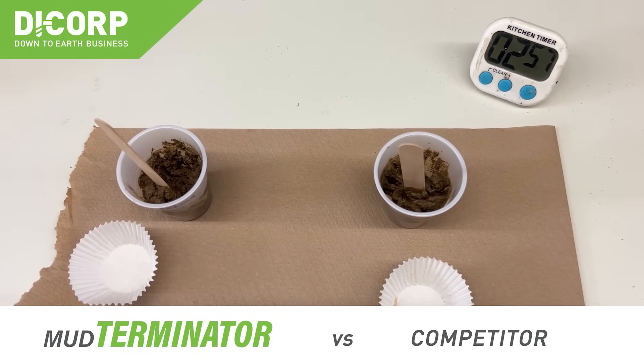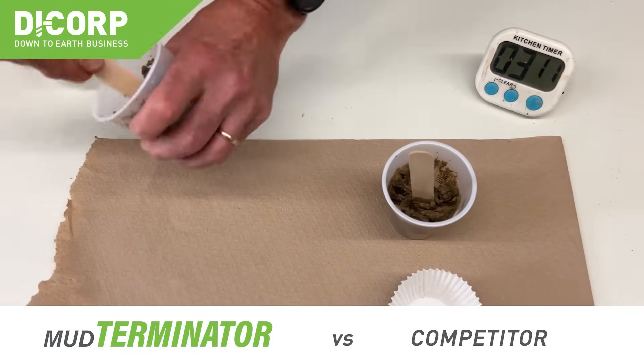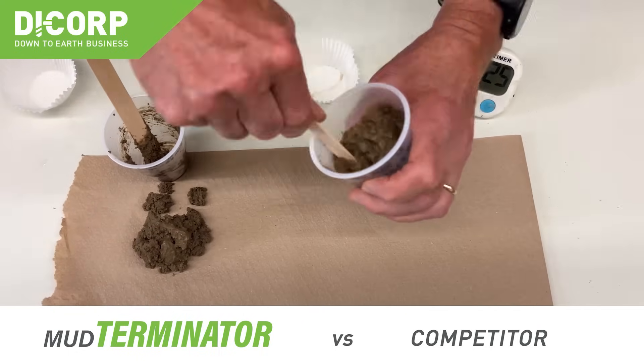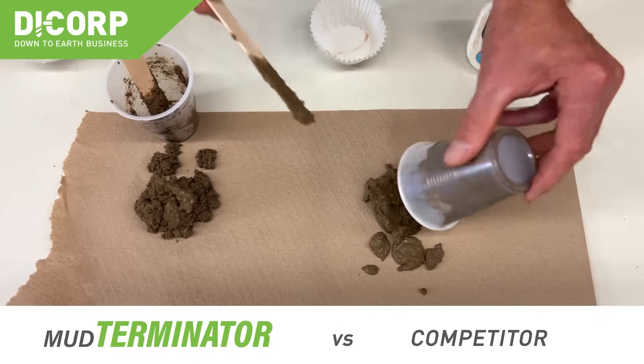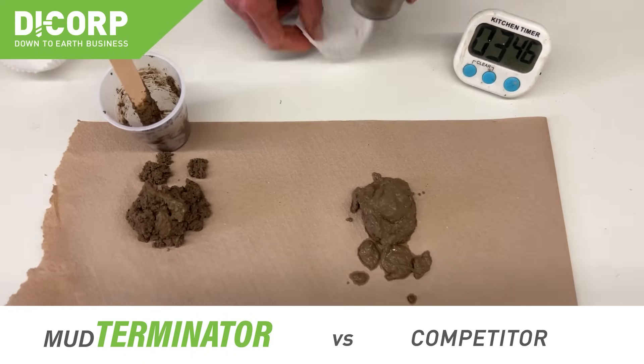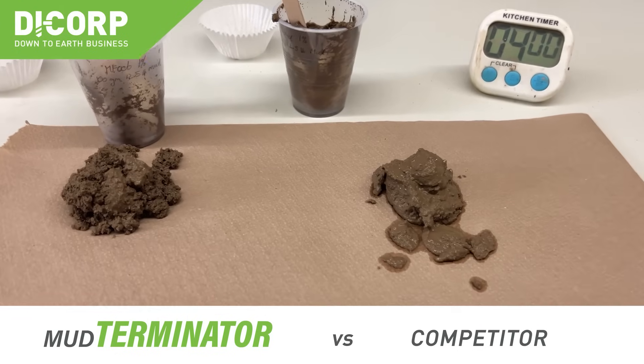At three minutes, I want to put the mud out on a piece of paper to demonstrate what it looks like. You can see the Mud Terminator is quite dry, stackable, and even friable. The competitive product, the Enviro Solid, is still very sludgy.